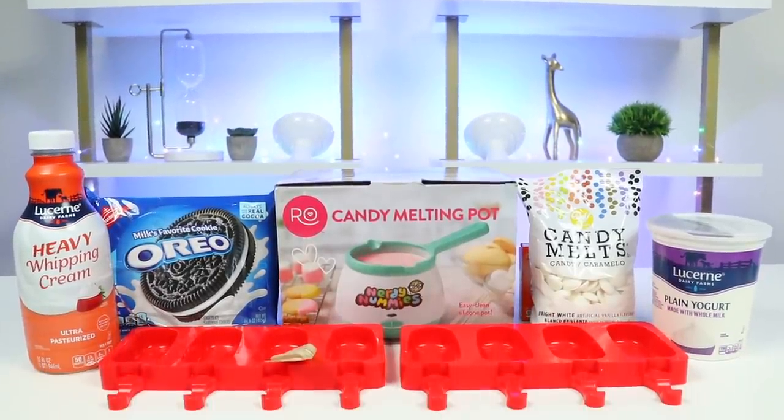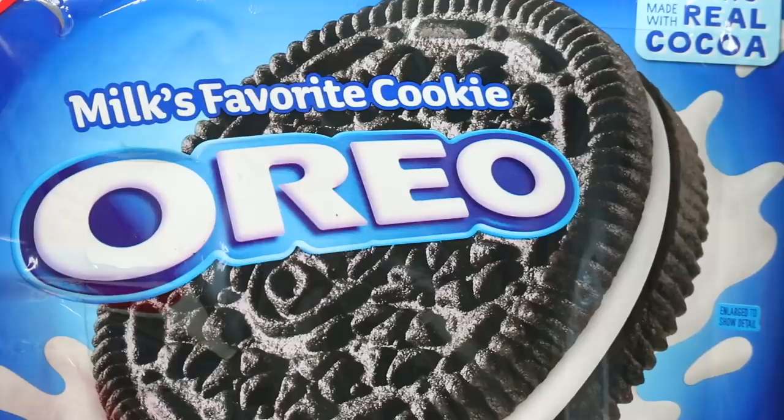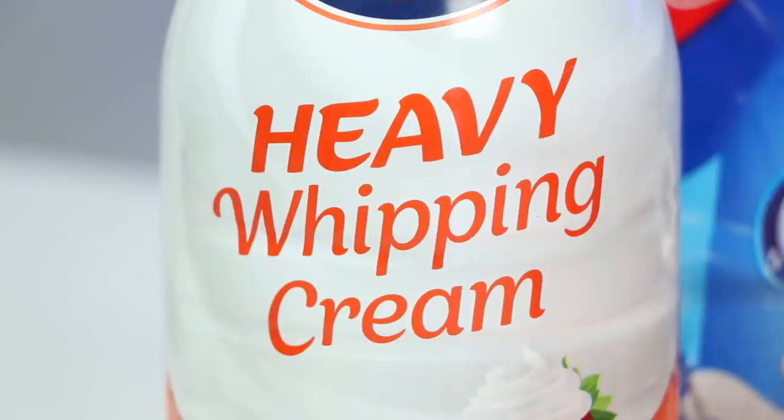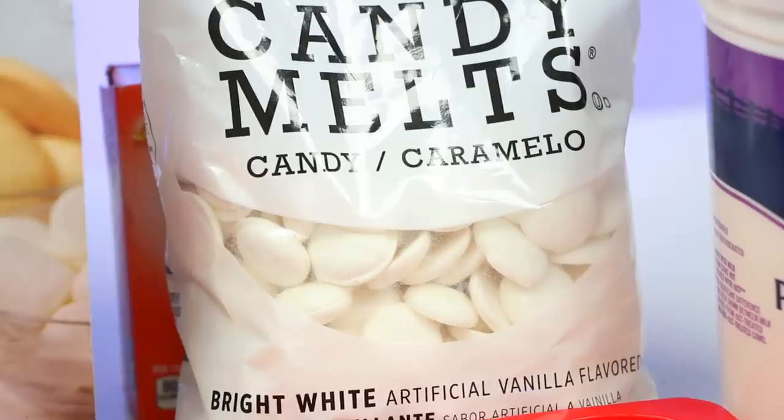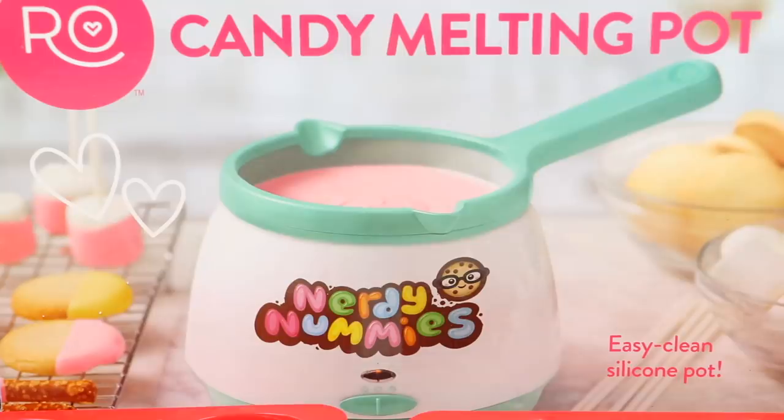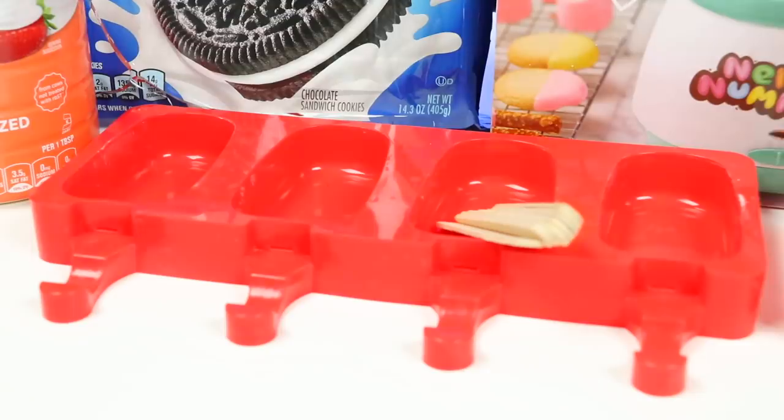So here's all the ingredients we'll need: Oreos, heavy whipping cream, plain yogurt, powdered sugar, and some chocolate — and I'll be melting mine in this Nerdy Nummies melting pot! We'll also need a popsicle mold and sticks!